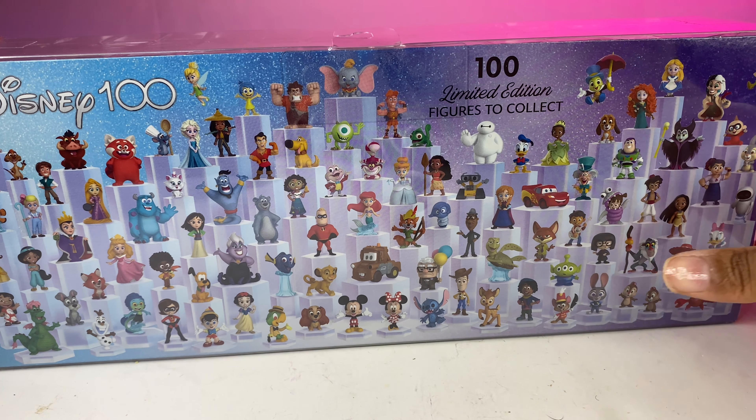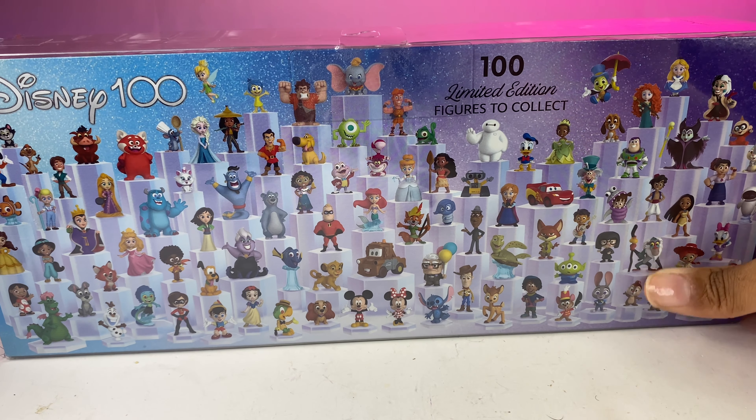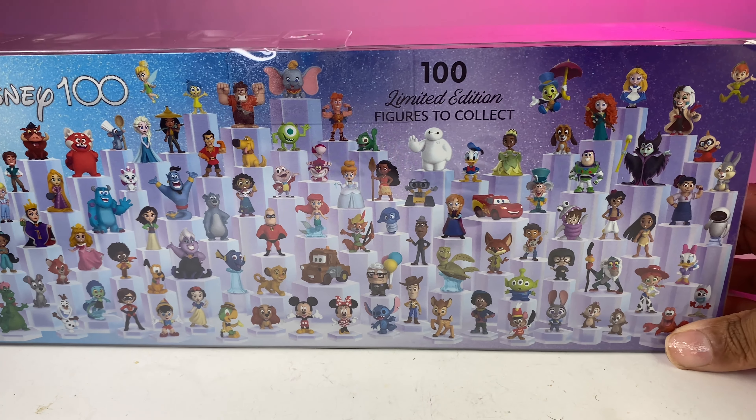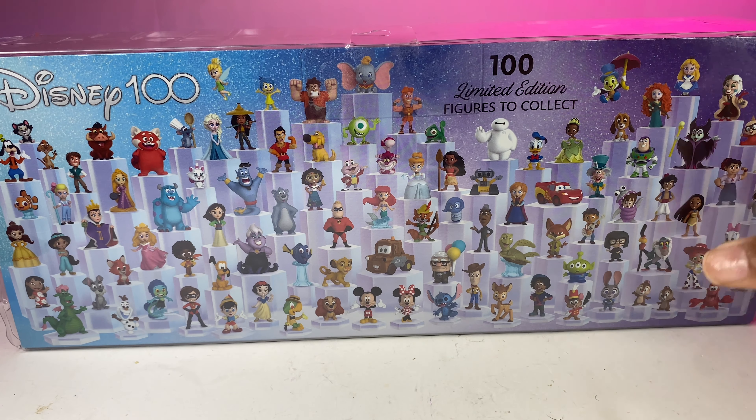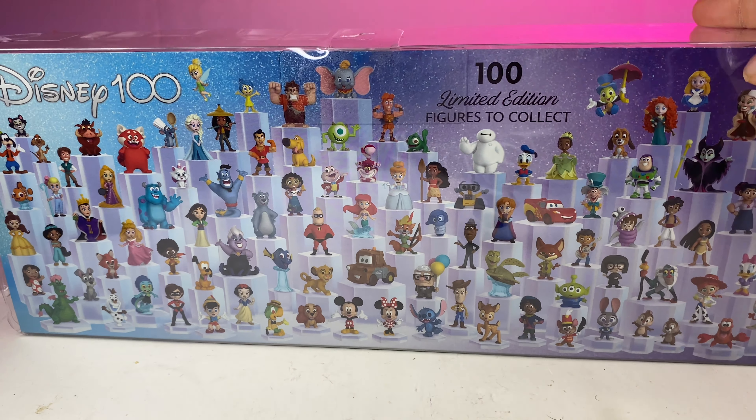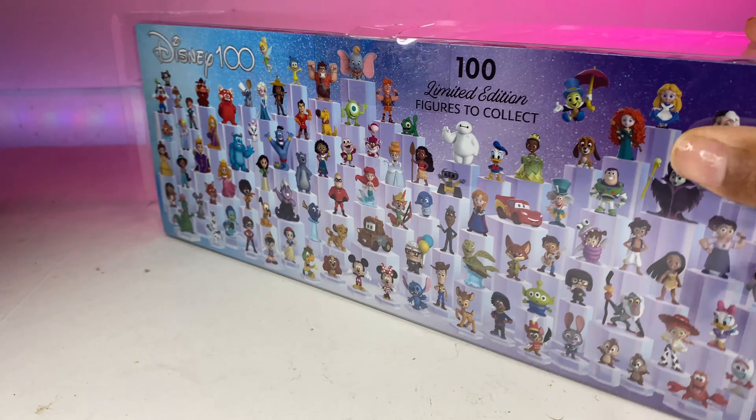This is crazy — they got almost every character. Not all of them, but they have just enough. I don't know how long they're going to be doing this. I want to get every single character. I don't know where I'm going to put them, but it's something I like. Who doesn't like Disney?